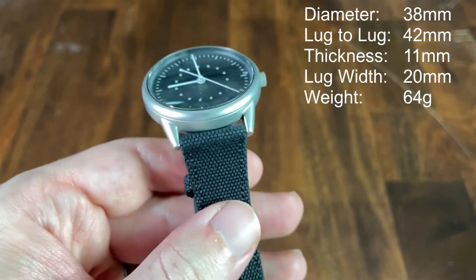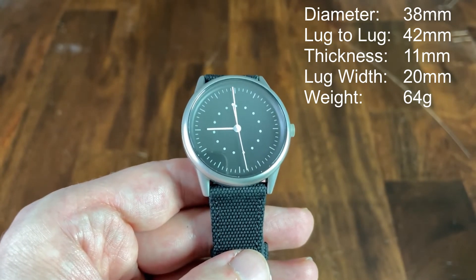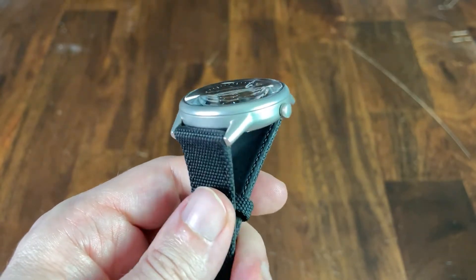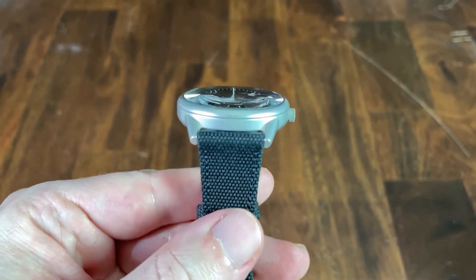Starting with the case, it's 38 millimeters in diameter, a very short 42 millimeters lug to lug, and quite thin at 11 millimeters — some of that being the double-domed sapphire crystal. It has a 20 millimeter lug width opening, and weighs in at a scant 64 grams. The stainless steel case has a completely blasted finish.